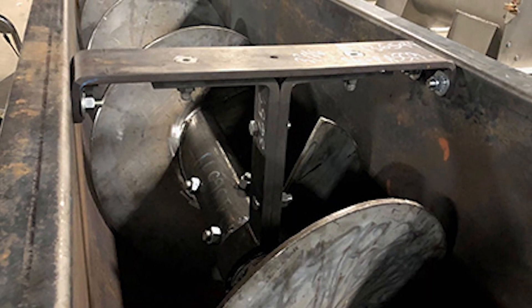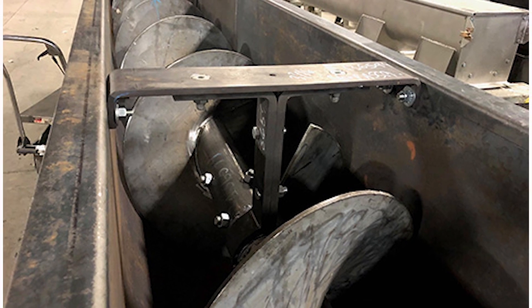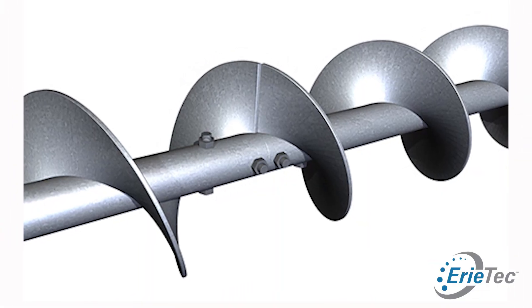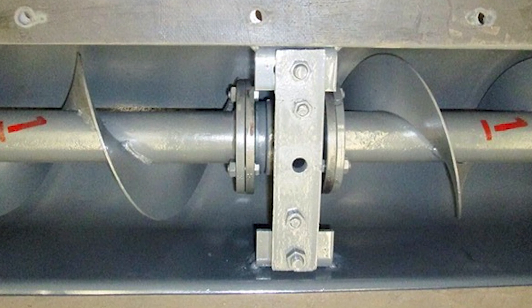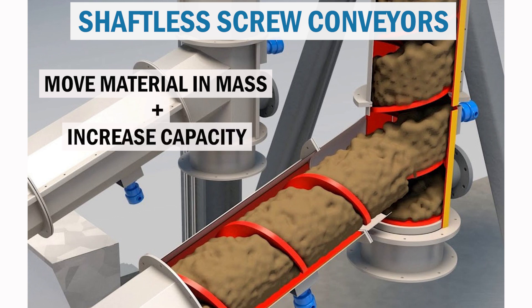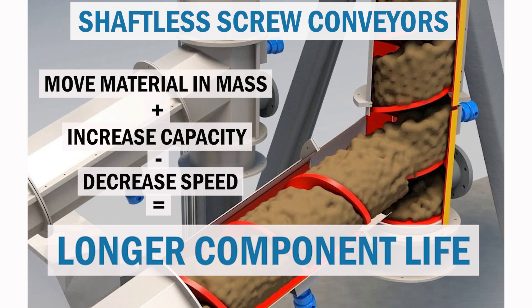With a traditional shafted, hanger-supported screw, we're able to accommodate longer runs, and from a maintenance perspective, we're able to service individual wear components. With shafted, close-coupled screws, we're able to eliminate the hanger bearing and pocket where material builds up and could potentially cause issues. With shaftless screws, we're able to move material en masse to increase capacity while decreasing speed, which can lead to overall longer component life.